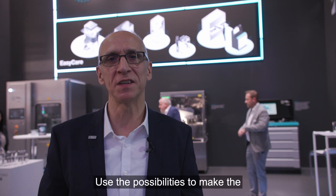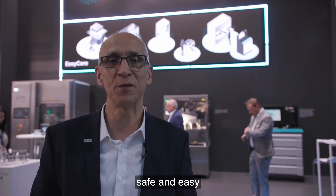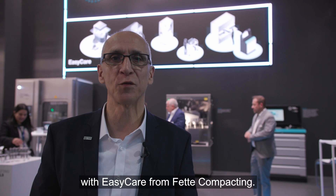Use the possibilities to make the handling of the tableting tools safe and easy with EZ-Care from FETTE Compacting.